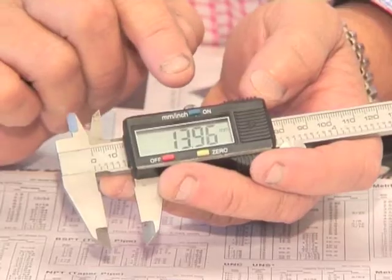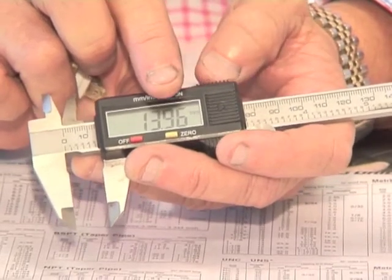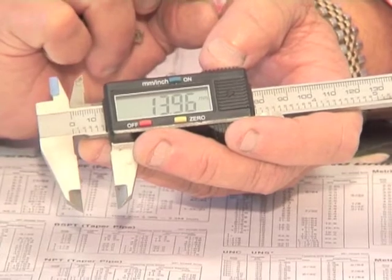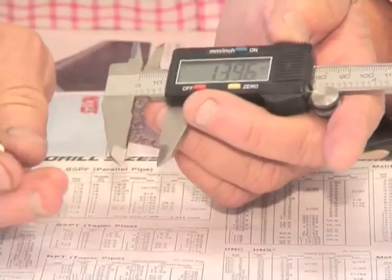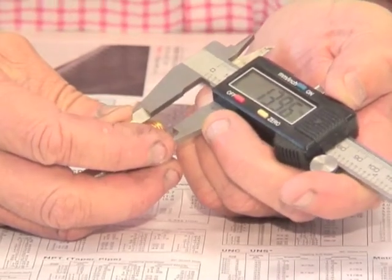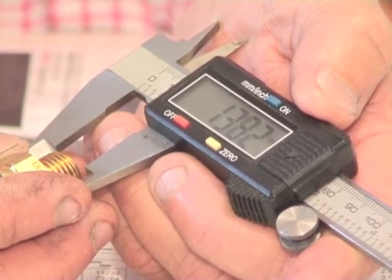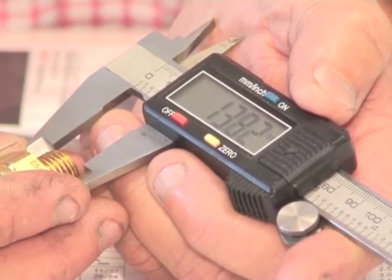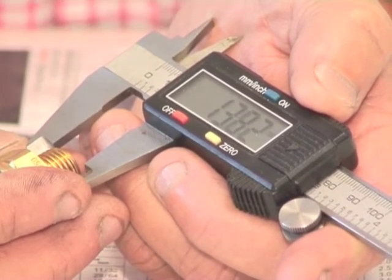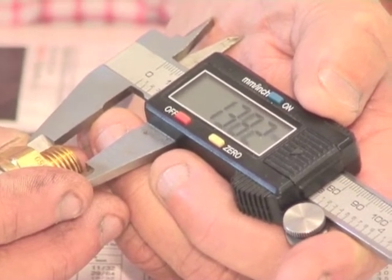A digital caliper will have a button on it that allows you to switch the reading from metric to imperial just with the press of a button. So you should have a pretty good idea from measuring your thread whether it's an imperial or a metric thread. The actual diameter of the thread will always be just a little bit under the nomination of the thread — so this M14 thread actually measures 13.8mm in diameter.